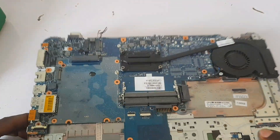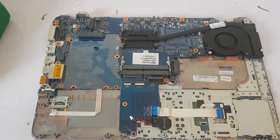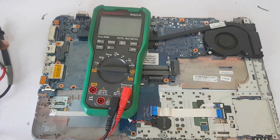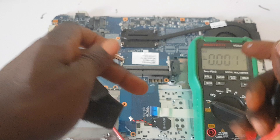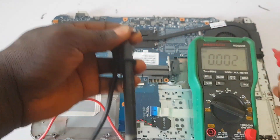Hey, welcome guys to another amazing video. This laptop was brought to my office by another technician. He told me the laptop is dead and his customer told him that it just stopped working. Let's troubleshoot and see what the problem is and how we can help this technician.